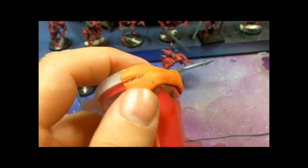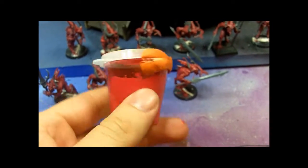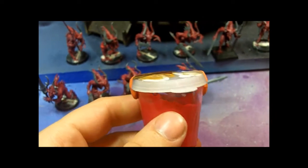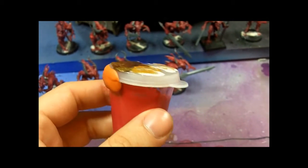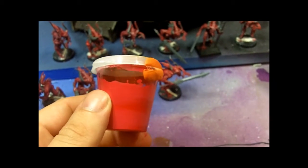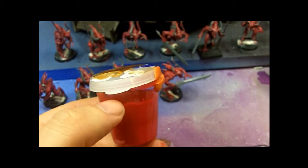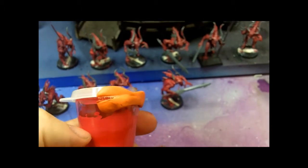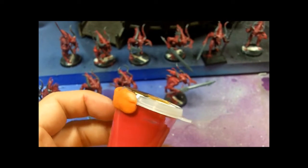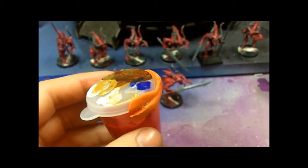Just to share a quick tip with you guys. I got this container here where I mixed my base coat for the blood letters. I was going to let these dry for a little bit and then come back, but I don't want my paint to dry, so I put a lid on it. This isn't the lid designed for this little container, but I want to prevent the air from getting into it, so I just used a poster tack and sealed up the gaps. Just a little quick tip there for you.